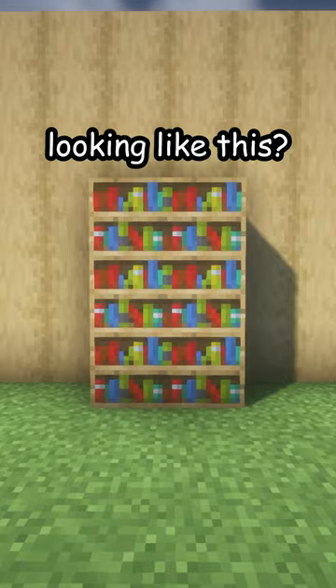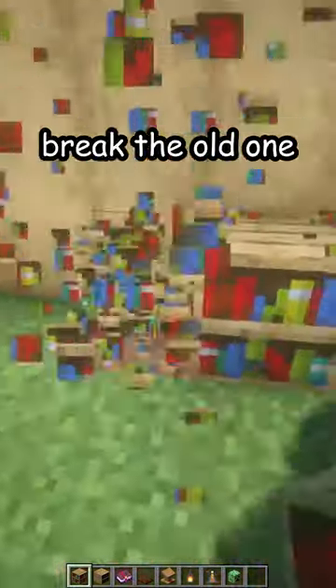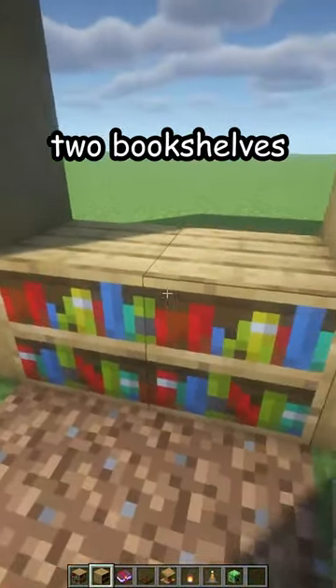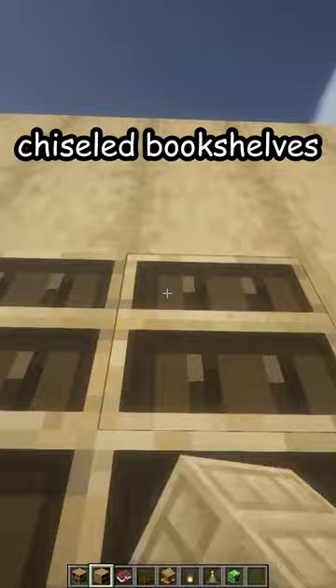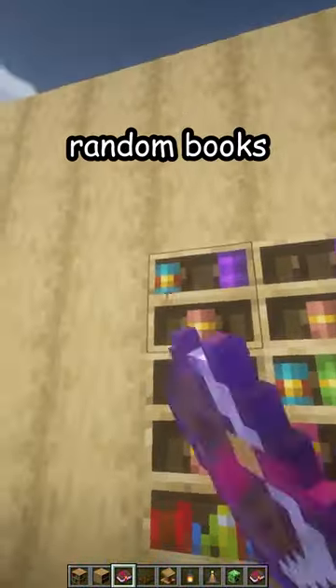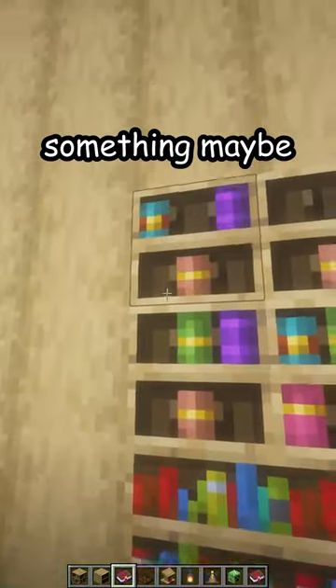Is your bookshelf looking like this? Let me fix that. First, break the old one — break the six blocks in the wall. Place two bookshelves on the bottom, chiseled bookshelves on the top, and place some random books inside.